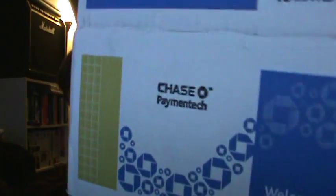If you were thinking about just grabbing one of these and running people's cards — yeah, that was the Chase Paymentech card reader unboxing.